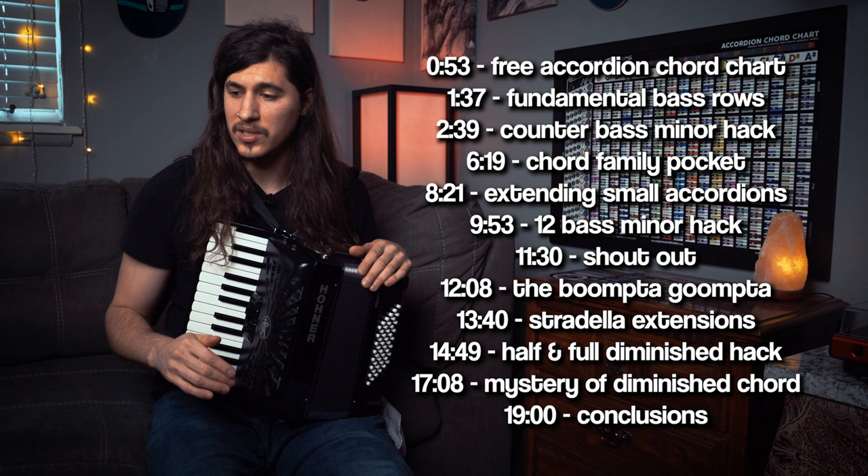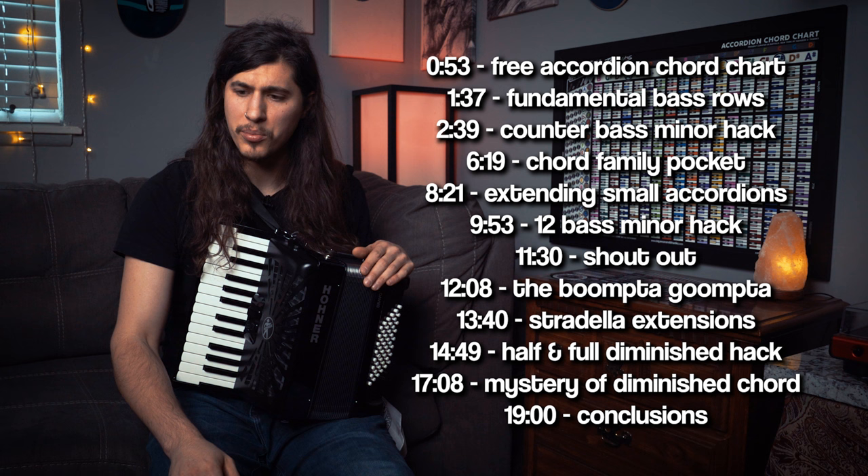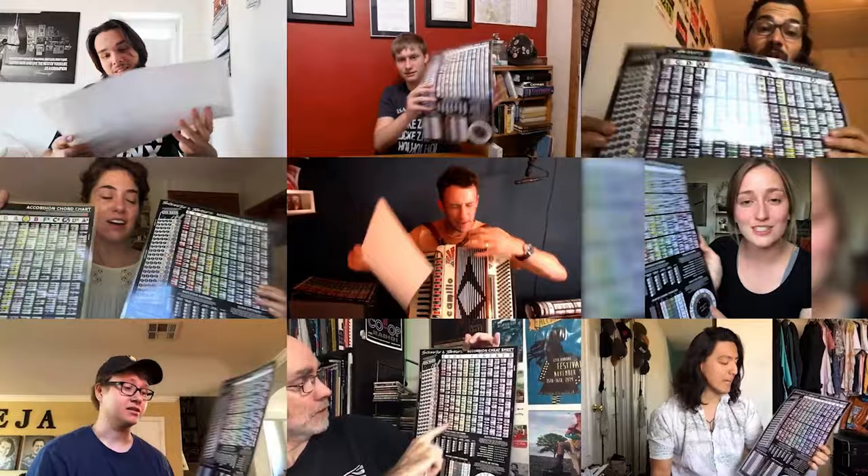We're going to be jumping around and going into different topics, but if you want to hit up the description for the time code, I'll have everything laid out. If this is your second time watching, you can go through the time code in the description. To stay organized today, I'm going to be referring to the accordion chord chart — a learning tool I've developed and given away to over 2,000 accordionists all over the world. If you haven't checked out that video yet, I'll leave a little annotation — you can click on it up here, or it'll be pinned in the comments or in the description.